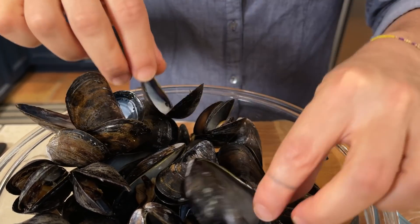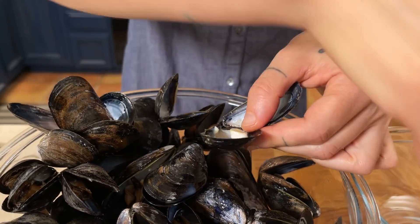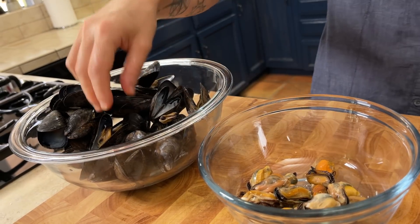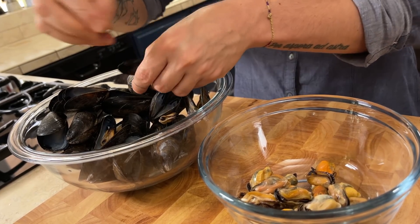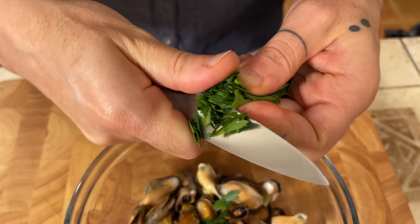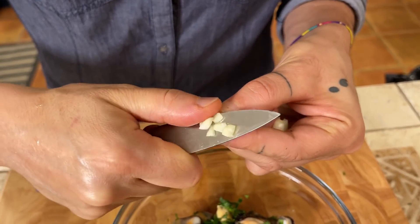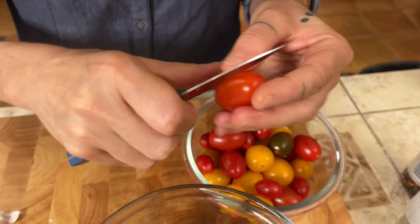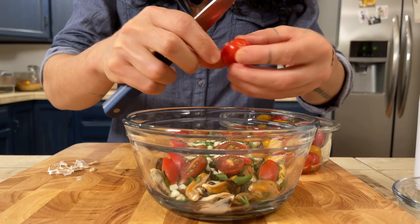The first time I had this dish was in Gaeta, the city where it's from, and it just blew my mind. It was so good and the flavors were so intense that I promised myself I had to cook it again and again. Now that our mussels are ready and out of the shell, we are going to season them. We'll use some parsley, a clove of garlic, and now we cut our cherry tomatoes in half.